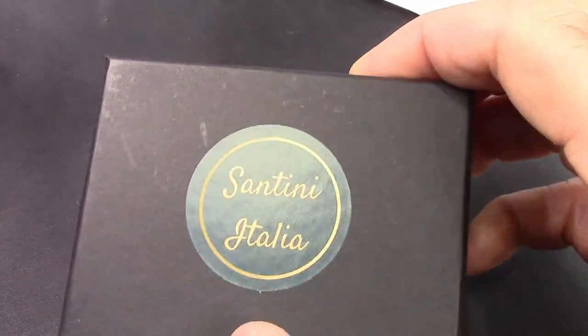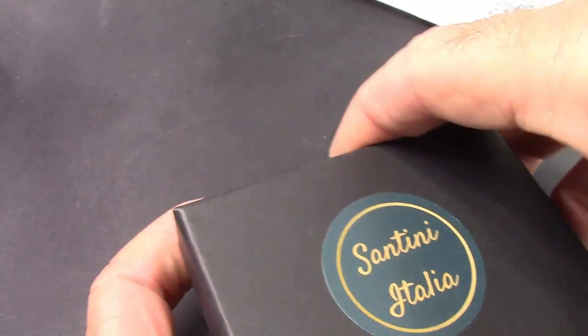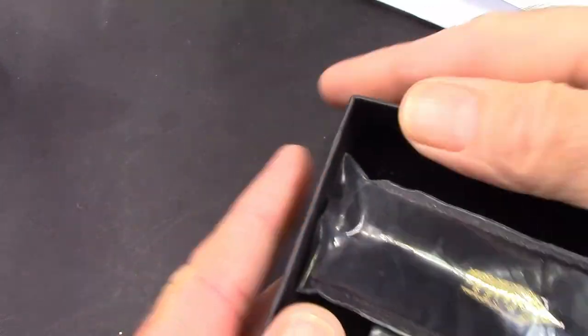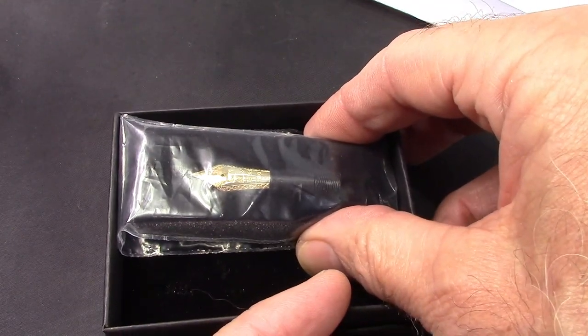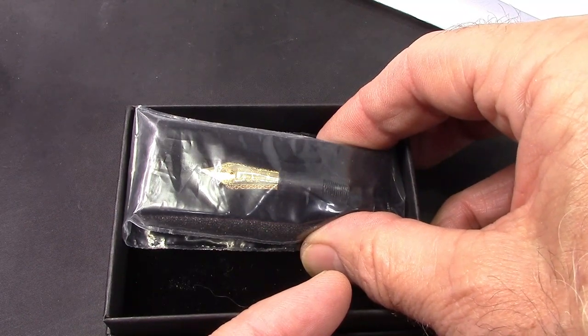Inside the box was this smaller box, which you may recognize from my first video. And inside of this box is a nib. And there's a story behind this nib. So let's take a little trip backwards in time, and then we'll come back to the nib.